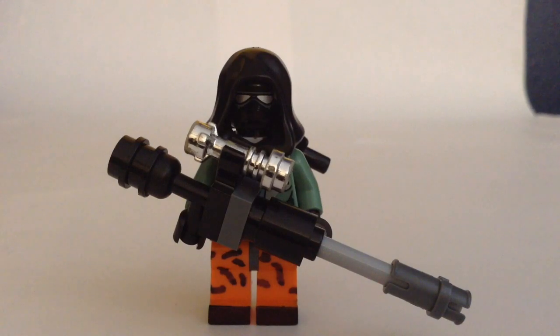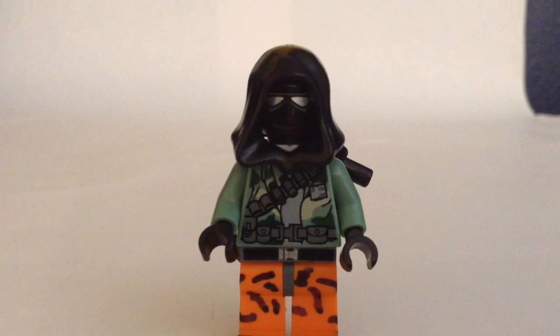He also has a custom sniper rifle that I made, which I will show you how to build. For the hood, it's just a typical Jedi hood that you can find. The torso is just from a Rebel Commando in Endor. The pants are orange and the buckle is found on Super Secret Police from Lego Movie sets, and I just sharpied in to make some camo for those pants. The head is from the Imperial V-Wing set and I just sharpied in the bottom to blend it in a little bit more. I think it looks very good.